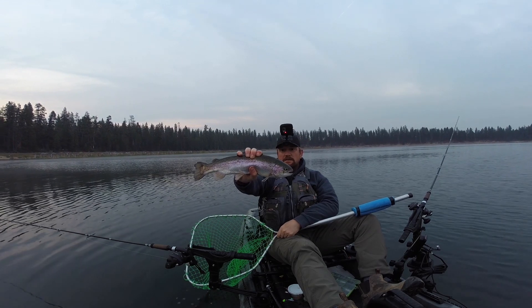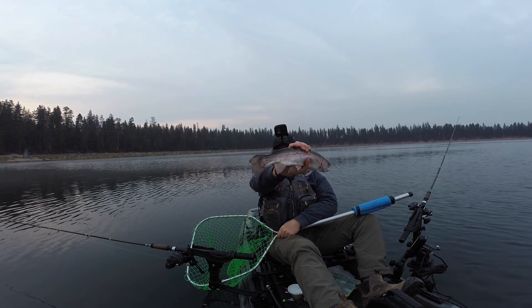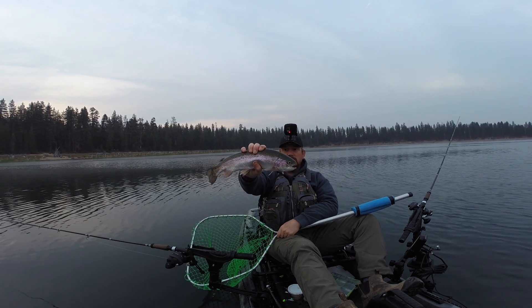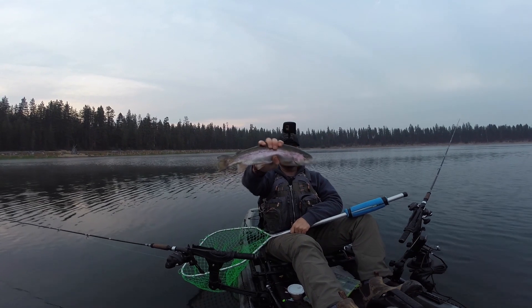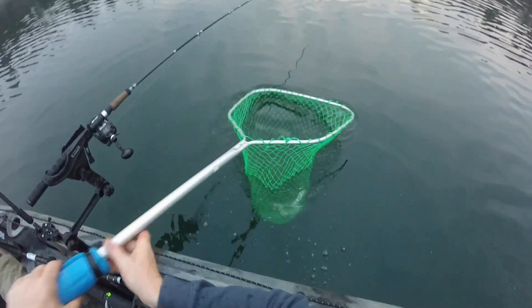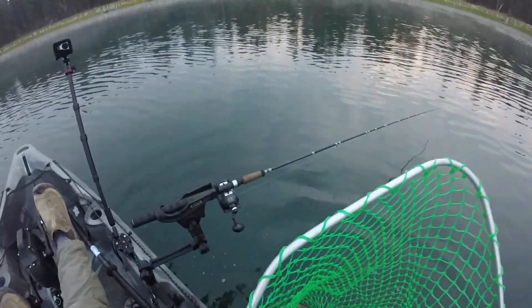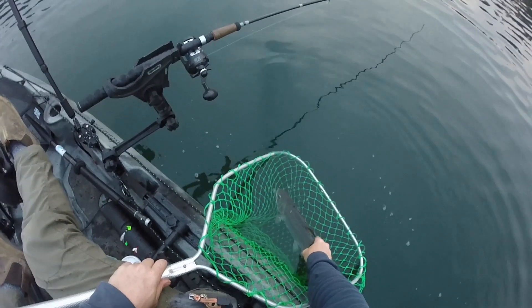That is a trophy trout — they call them — that's been stocked by fish and game. You can see that kind of beat-up tail; I'm assuming that's what it is just because it looks beat up. Nice big thick healthy fish, maybe a couple pounds — maybe 18 inches. We'll let him go. We might be keeping him — that's weird. Maybe it just needs a nicer release. Only had him out of the water for a few seconds, but he is acting kind of lethargic.